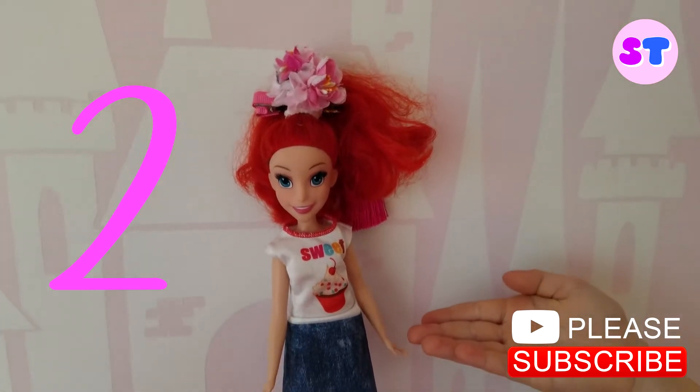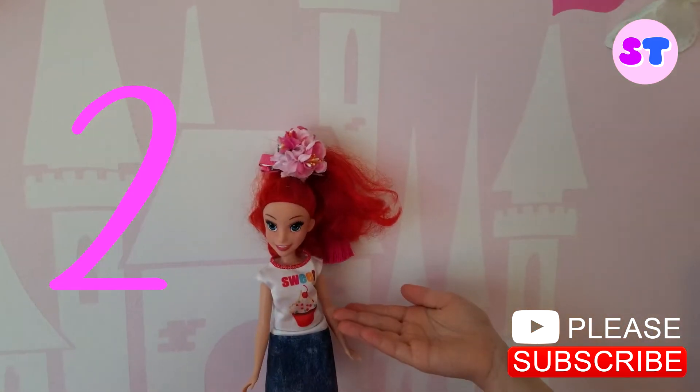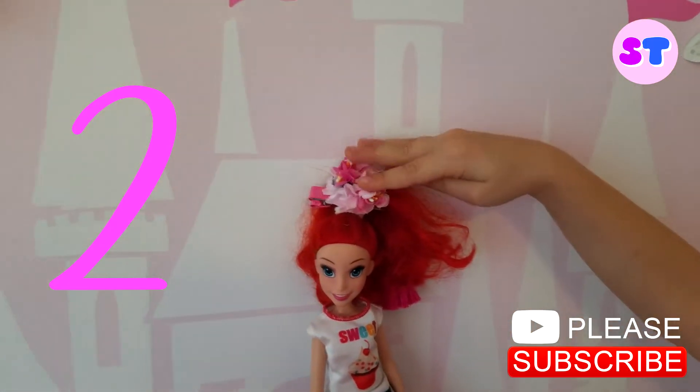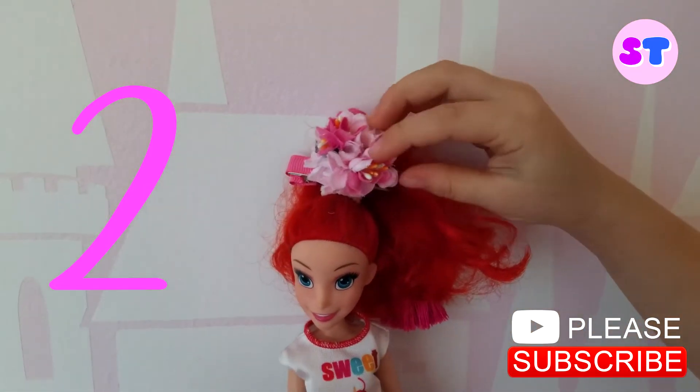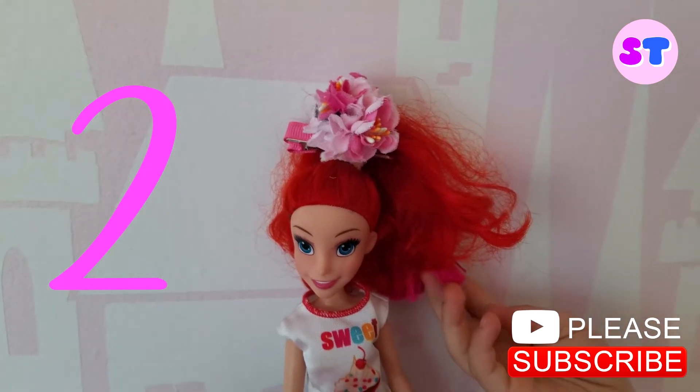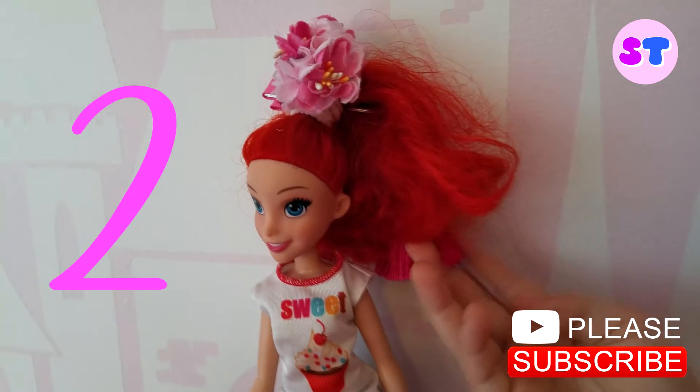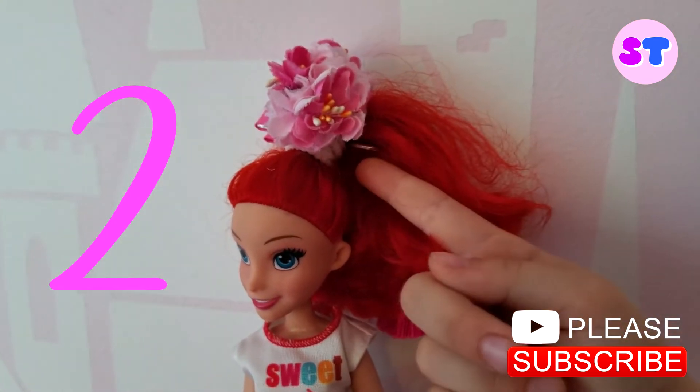Flower ponytail. Look at the flower. It has beautiful colors on it and it has those little strings so it can be soft and comfy, and it has a white ponytail.